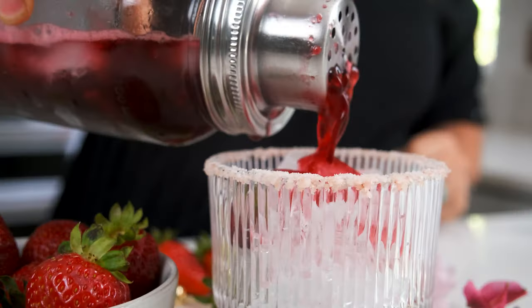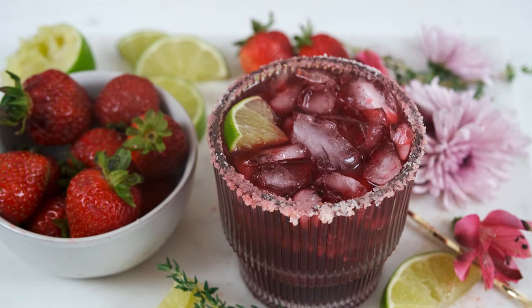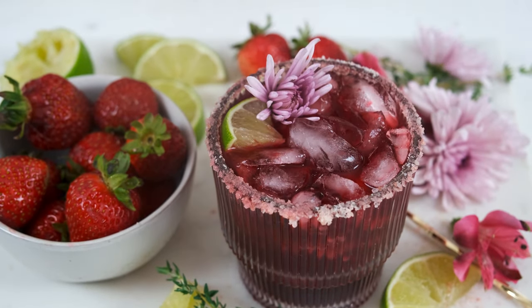Girls' Night gets an upgrade with these strawberry hibiscus margaritas. Don't let the hibiscus scare you off because it's super simple to find, and so are the rest of these whole ingredients. Hey there, I'm Molly Thompson from What Molly Made. Welcome back to my kitchen where we make good food that makes you feel good too.